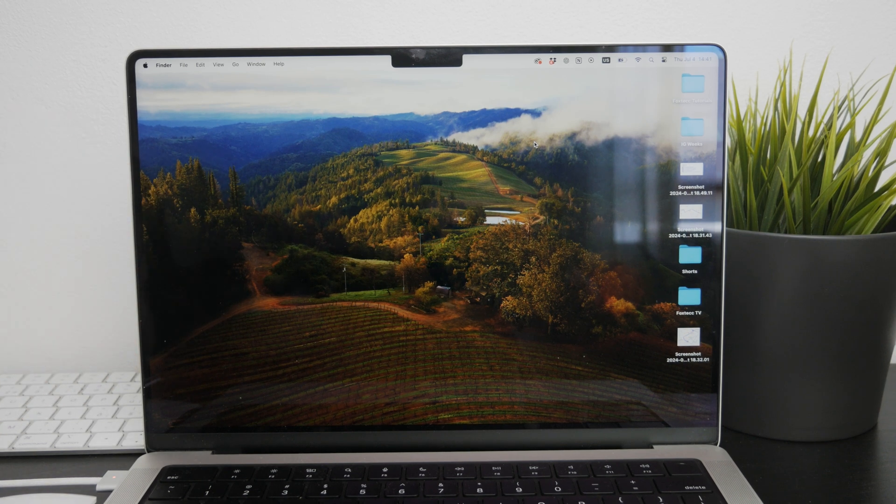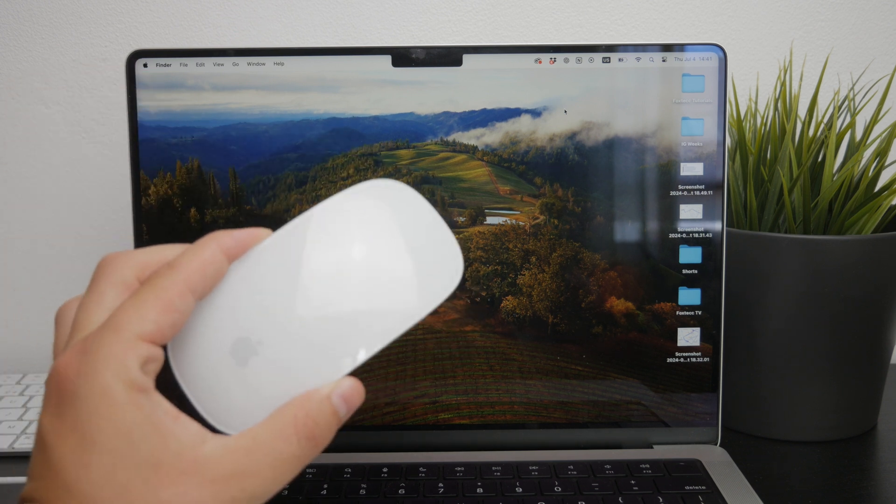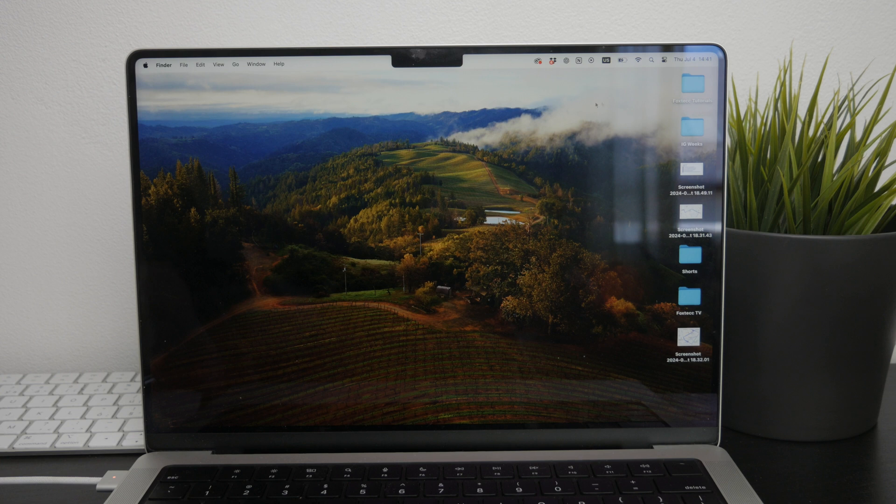Welcome back to Foxtac. In this video I'm going to guide you through the process of reconnecting your Magic Mouse to your Mac. You probably used the mouse with a different device or perhaps just disconnected it, but I'm going to show you how you can get it back up and running.